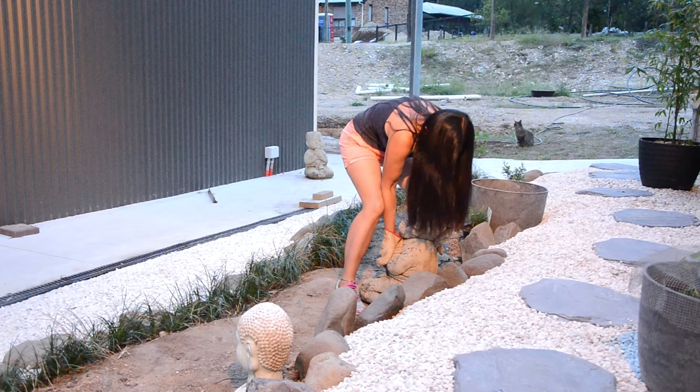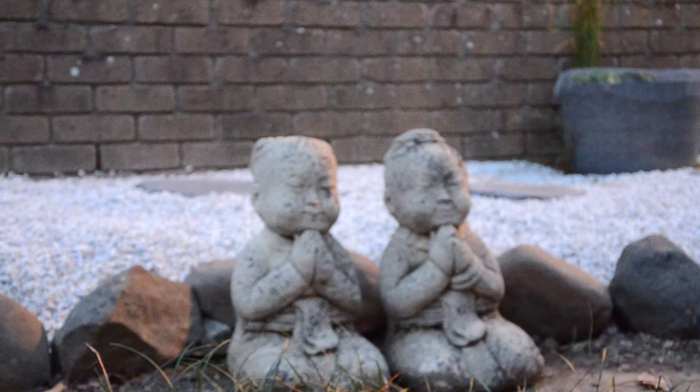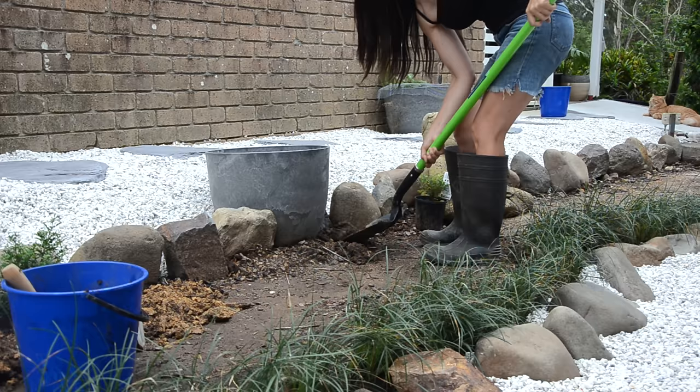I had been looking for some nice garden statues, and luckily my sisters-in-law gave me these beautiful statues. They are old and washed out, but I really like the quaint and peaceful feel of them.